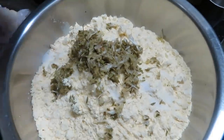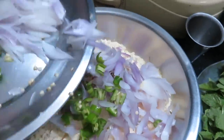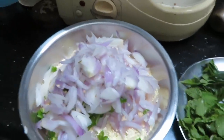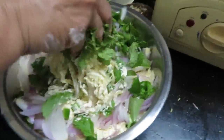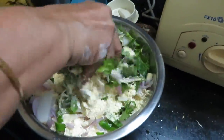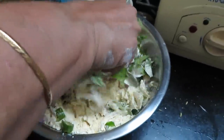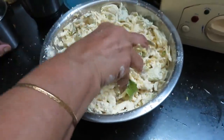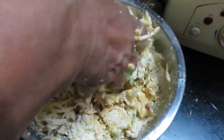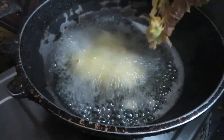Add some salt and pepper and mix it all together. Mix in 1 to 2 tablespoons of water to bring it together, then mix in medium flame.